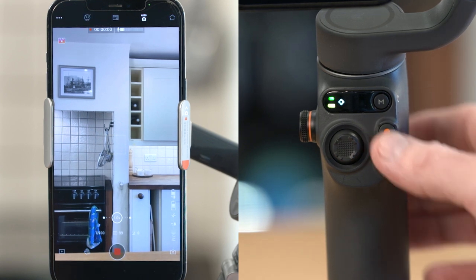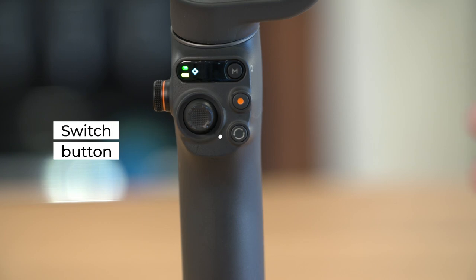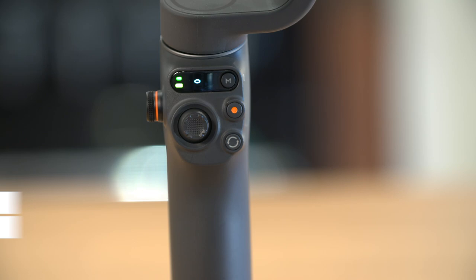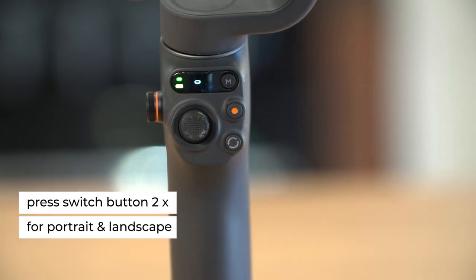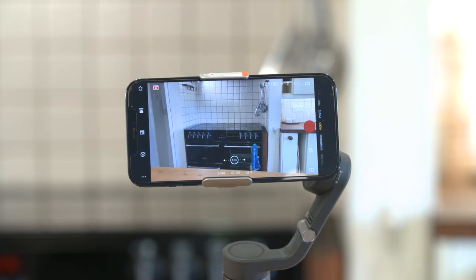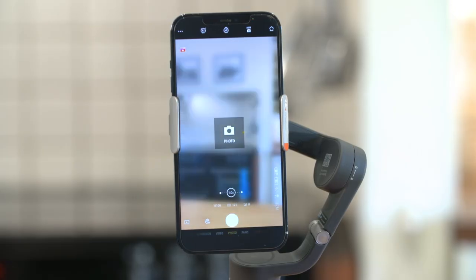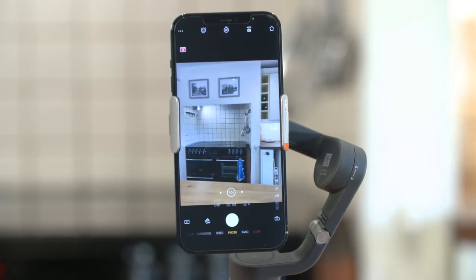Switch button: press the switch button once to switch between the front and back cameras. Press the switch button twice to switch between portrait and landscape modes. Press three times to switch between photo and video modes.